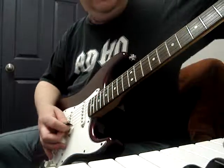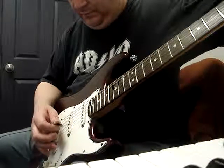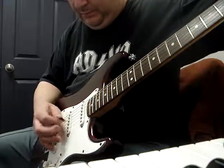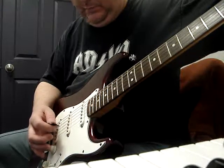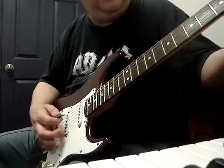Now if I take my E string down to a D, I can use that string to give me kind of a 7th chord sound. Let's go.